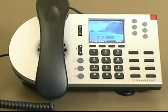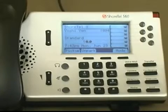ShoreTel offers a wide variety of different phone models for different types of users. For the purposes of this tutorial, I will be using primarily our ShoreTel IP 265 and at times the IP 560.